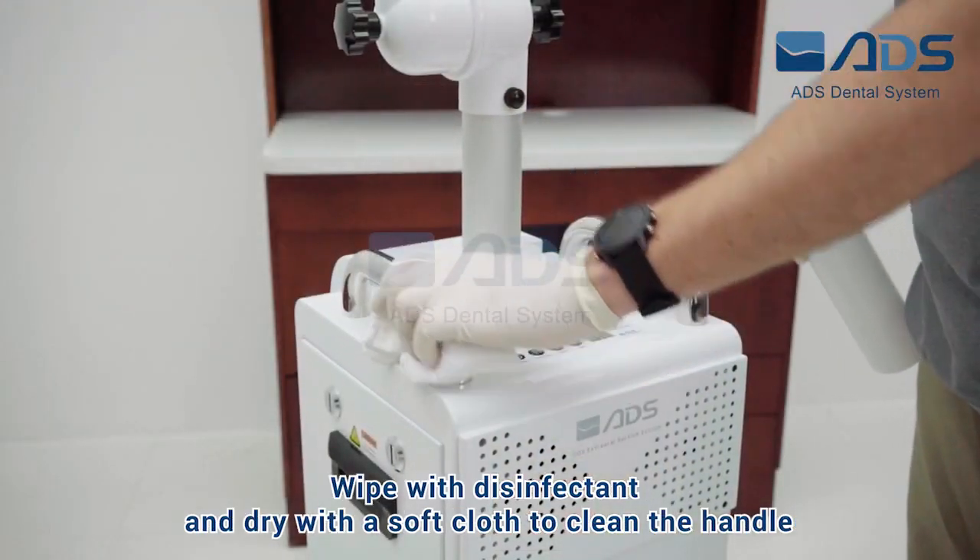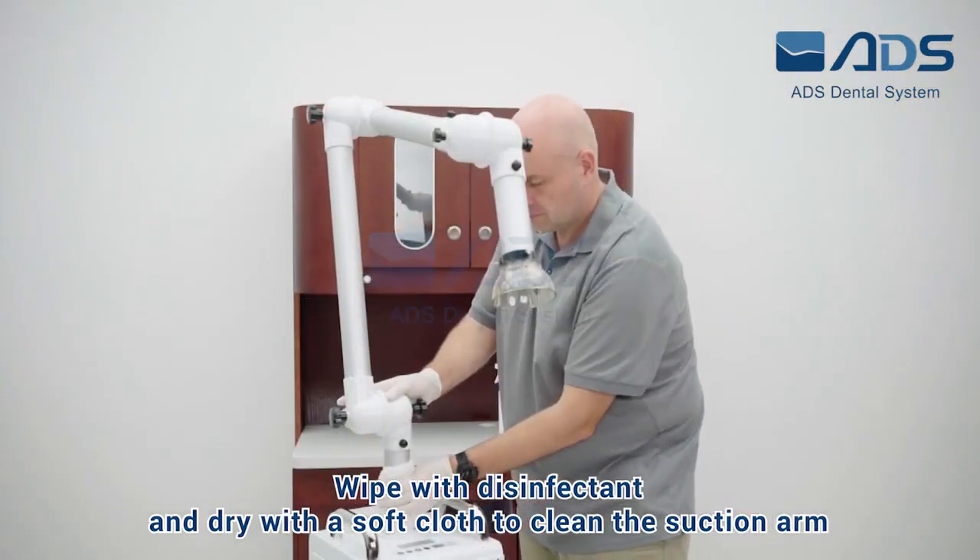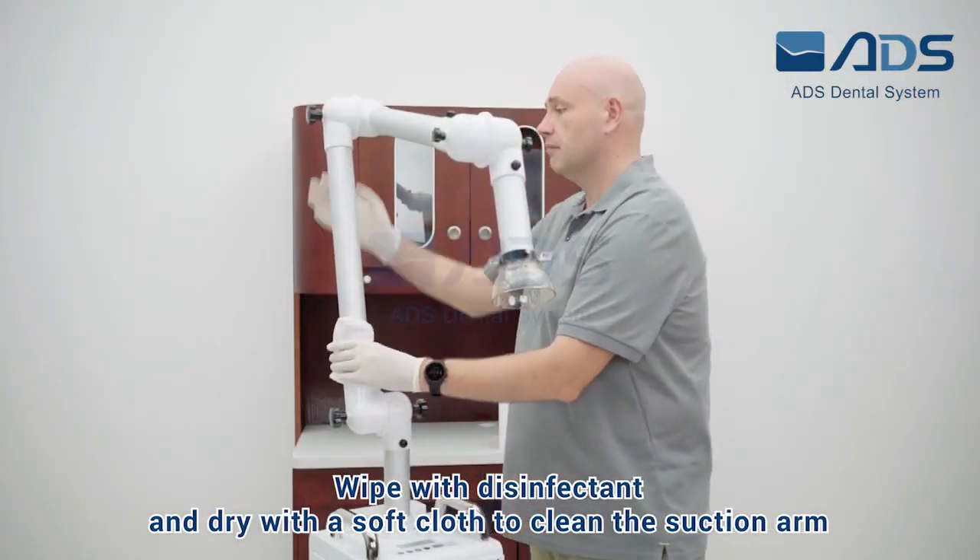Wipe with disinfectant and dry with a soft cloth to clean the handle. Wipe with disinfectant and dry with a soft cloth to clean the suction arm.